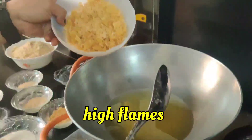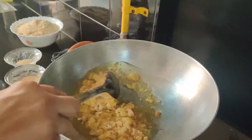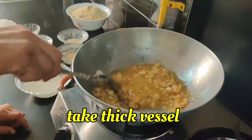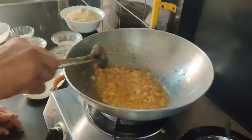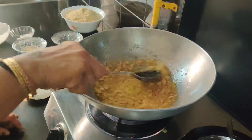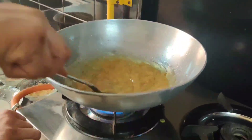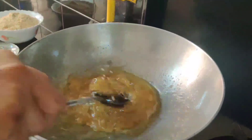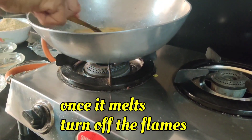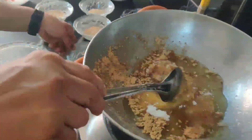Add the jaggery into the hot ghee. It's on high flame right now, but then you have to put it on low flame. Let it melt in the ghee. See, it has melted now — put off the flames.